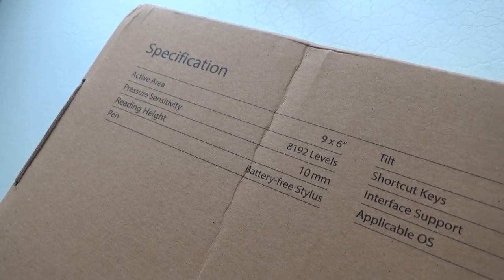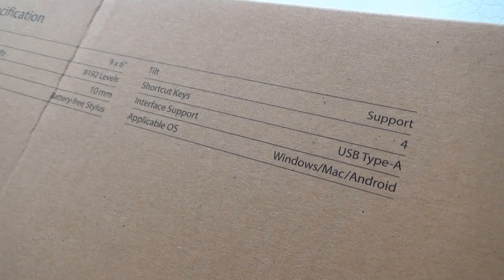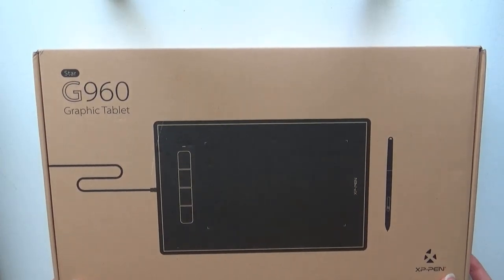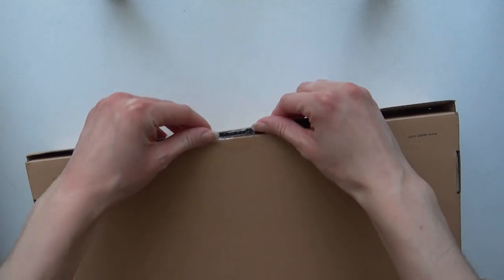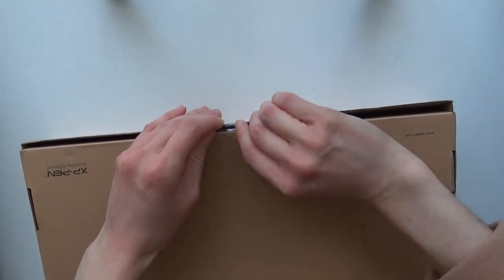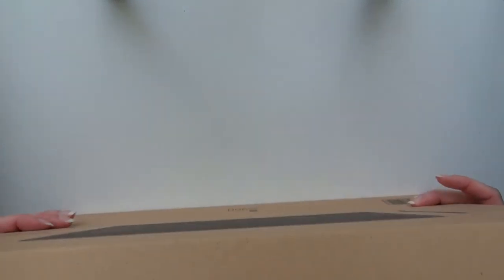I received this for free and I haven't been paid to say anything positive — if I like it I will say so, if I don't I'll say so, hopefully you know how it goes by now. This tablet currently retails at around 30 to 40 dollars for the basic set. They do have others on their AliExpress site with software or different accessories, but this is just for the tablet itself, which works out to about 23 to 30 pounds depending on the site, making it an extremely well-priced tablet and one of the cheapest that I've seen.